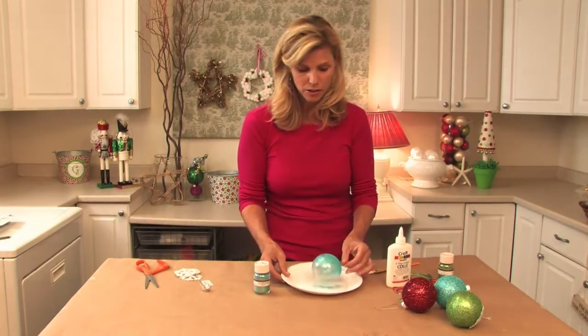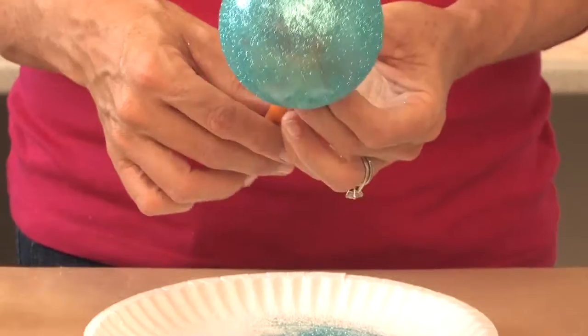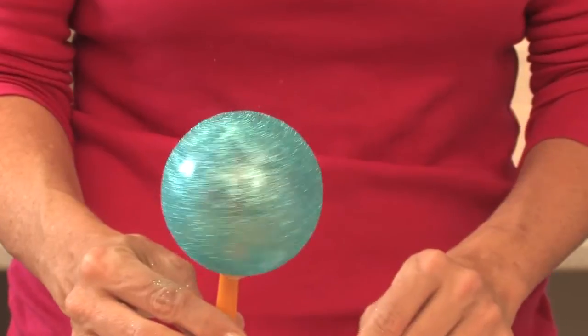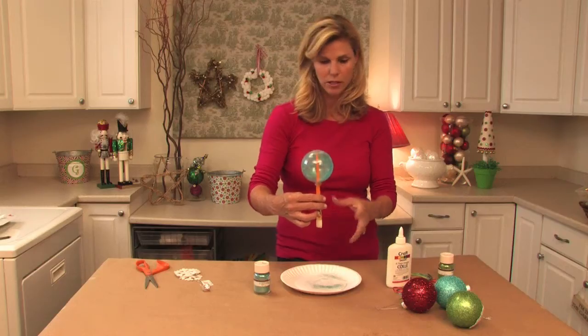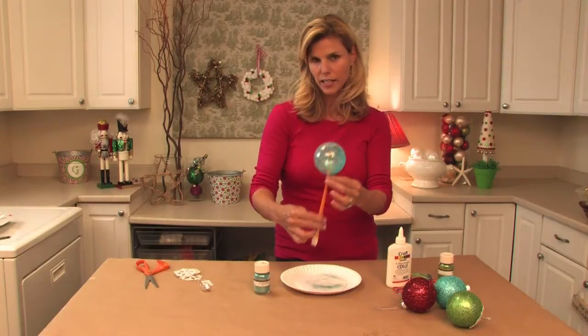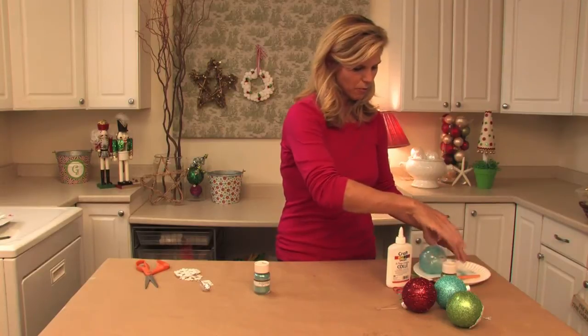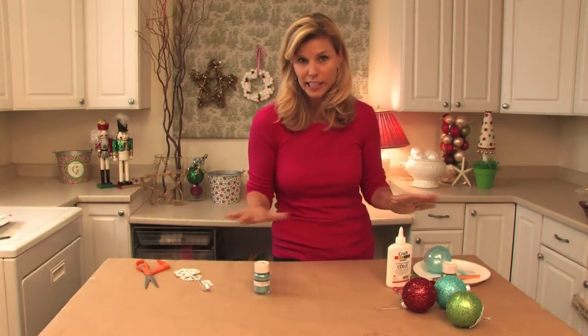Once we have that covered and dried — you know what I did to dry it? I just took my paintbrush and stuck the paintbrush stick in the ball opening, then set the other end down into a cup full of paintbrushes. It dried really nice and evenly that way.